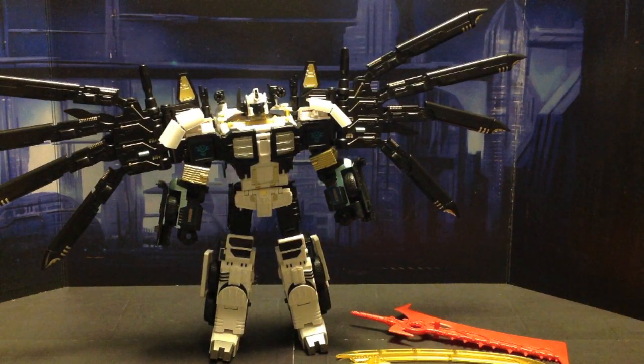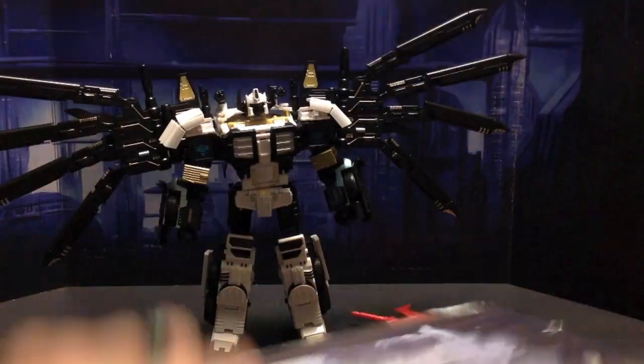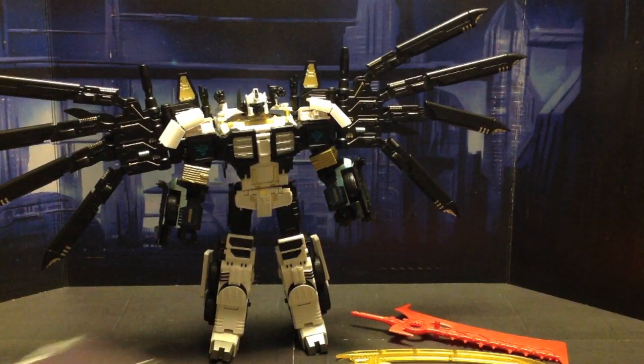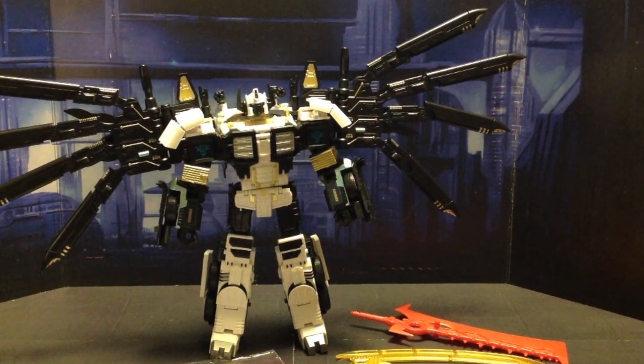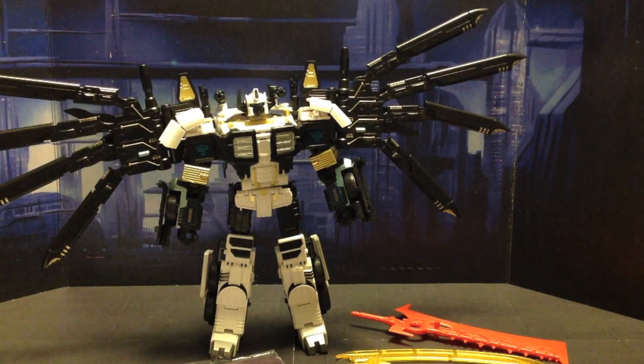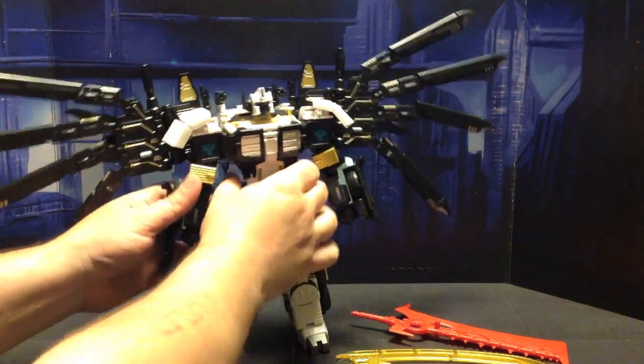And of course he comes with instructions that I didn't even open - see, they're still tape-sealed shut. He comes with a card, and here's a nice solid card. It's not like Planet X's card, which is like a very, very thin piece of cardboard. So, here we are back again with what I'm calling Nova Nemesis.